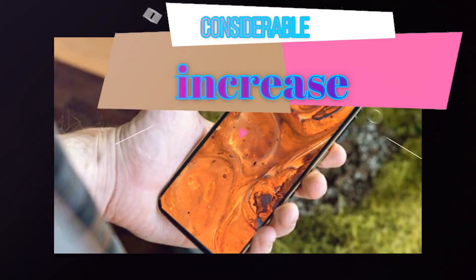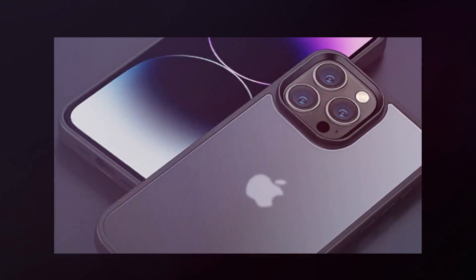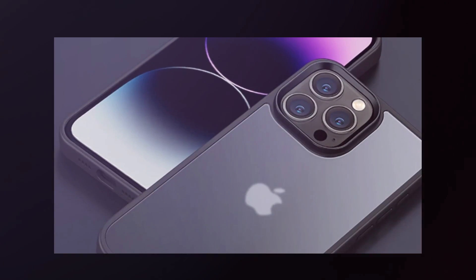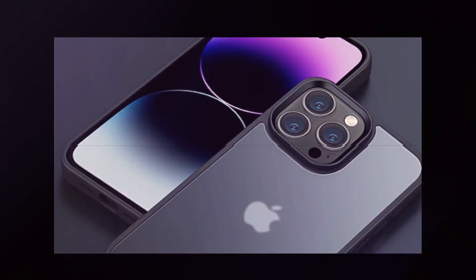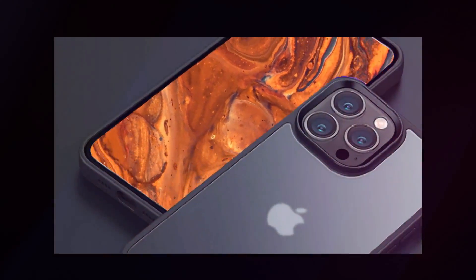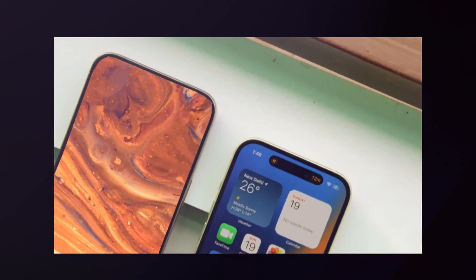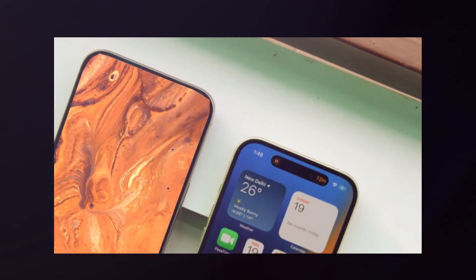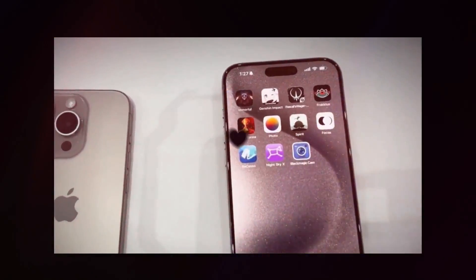Apple added MagSafe to the iPhone in 2020, along with the iPhone 12 series debut. While wireless charging had been available on Apple devices for three years, there was always the risk that if the phone was not exactly positioned on the charging pad, it would not charge overnight. To remedy this problem, Apple added a ring of magnets on the rear of the iPhone, which matched to magnets in the charger. MagSafe quickly became popular, prompting the inclusion of magnet rings in chargers compatible with Android phones as well.